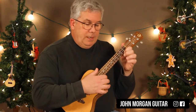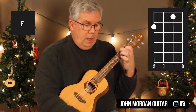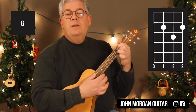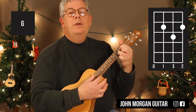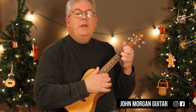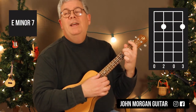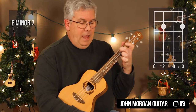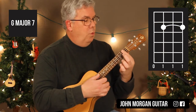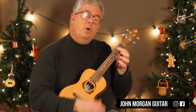Almost done with chords. F chord — 4th string, 2nd fret; 2nd string, 1st fret. G chord — 3rd and 1st string at the 2nd fret, 2nd string, 3rd fret. Most of you have probably done that one before. E minor 7 — 3rd string and 1st string, 2nd fret. G major 7 — bar strings 3, 2, and 1 at the 2nd fret with open 4th string. And that's all you need for chords.